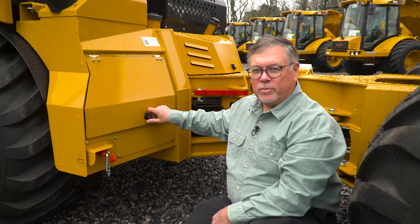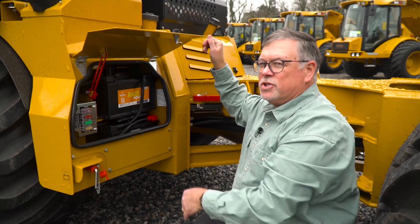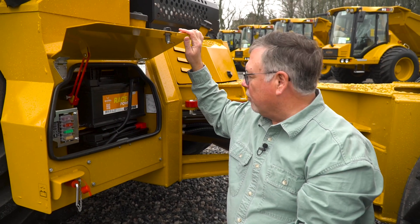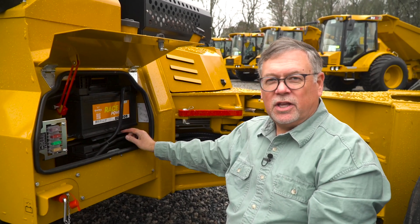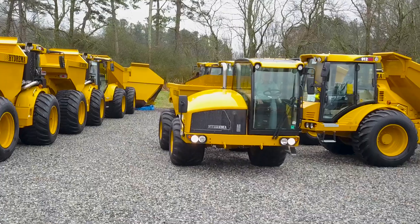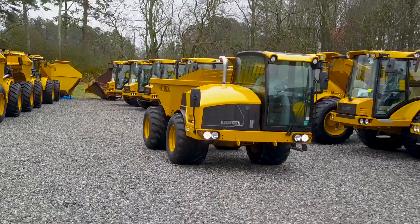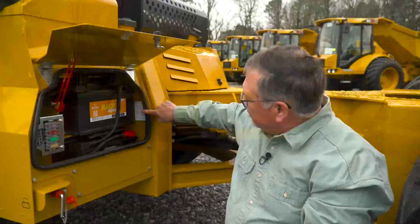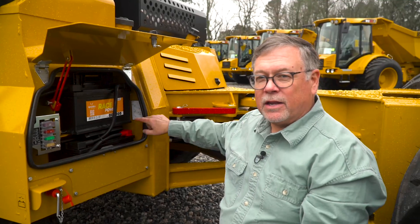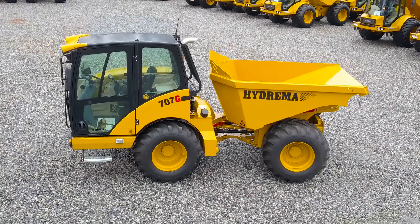Now we're going to do the battery compartment checks. We're going to open the battery compartment here to expose the battery. We're really looking for loose battery connections and corrosion. This battery looks very good. Please note the 707G uses a 24-volt electrical system. So if you need to boost the battery on this truck, follow the instructions on this back panel or in your owner's manual to avoid damaging the electrical components of the truck.